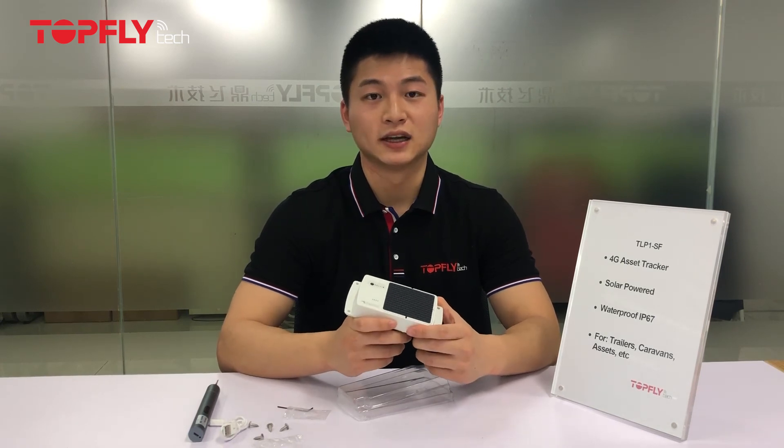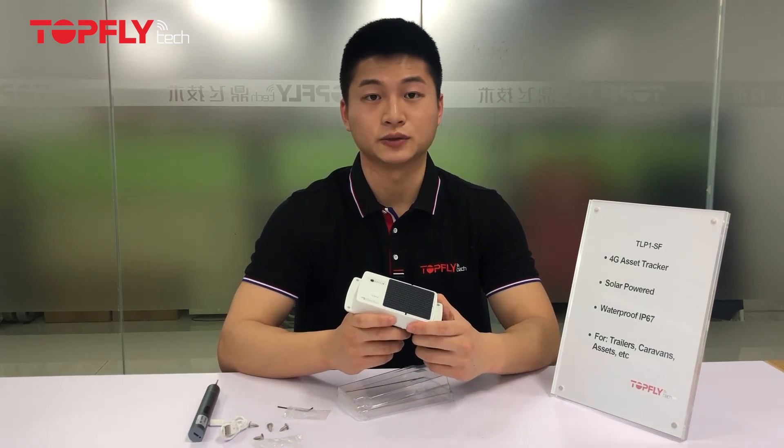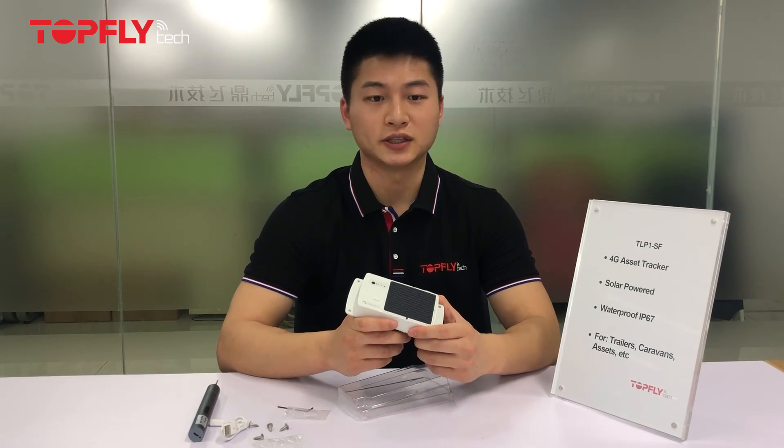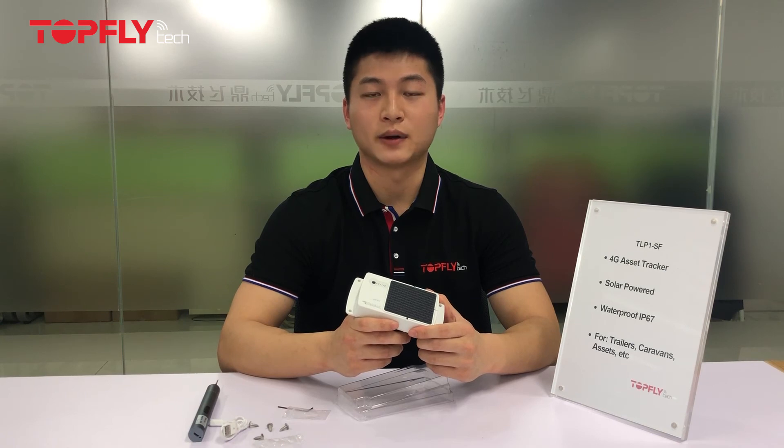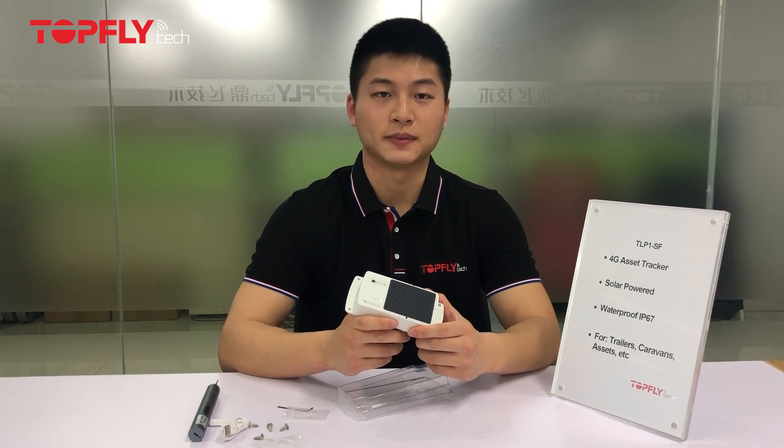One last thing I want to mention is that in some cases, there will not be enough sunlight due to seasonal changes. In this case, you will need to adjust the proper balance between reporting frequencies and solar panel charging frequencies, because the solar panel will not be able to cover the power consumption as it does with full sunlight. You will need to recharge the battery by USB charger.